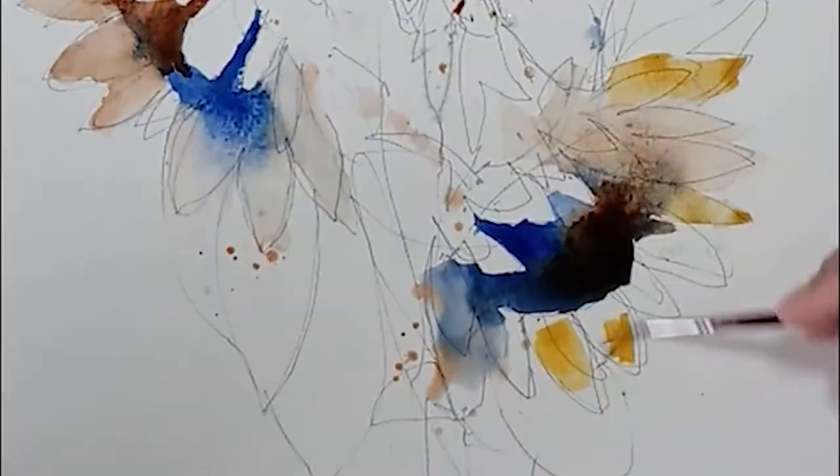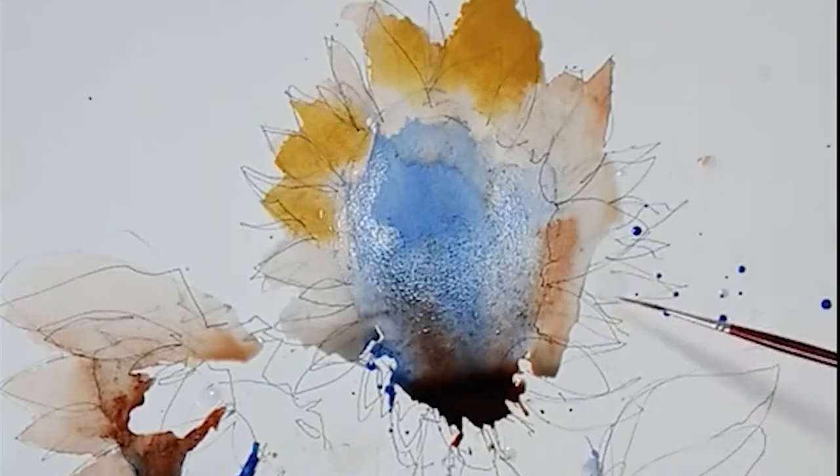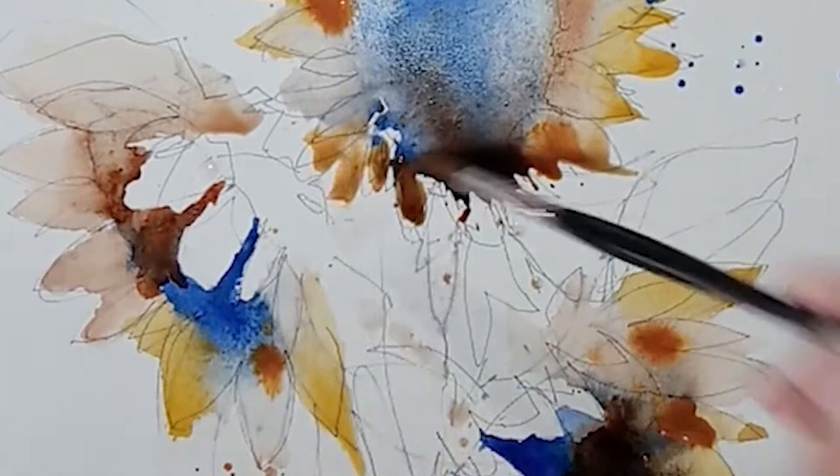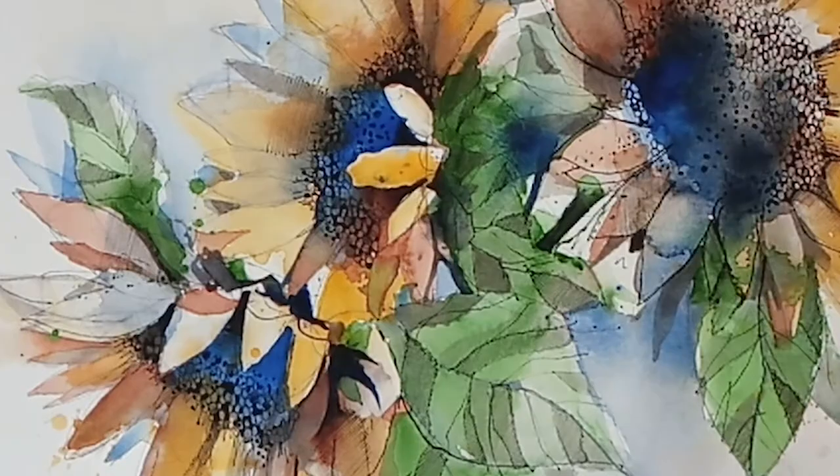You can sketch from the video or you can choose from eight different photos of the sunflowers taken from different angles. This workshop lasts nearly two hours and includes eight professional tips. It's going to be really great fun and I so hope you're going to be able to come along and join me.